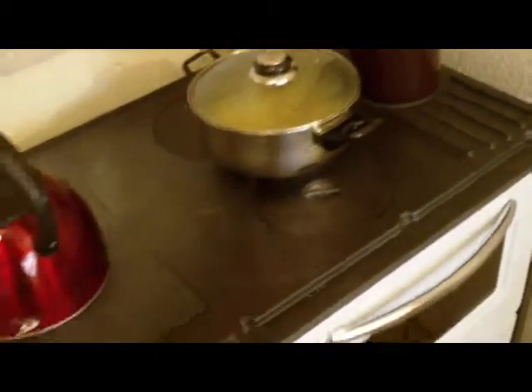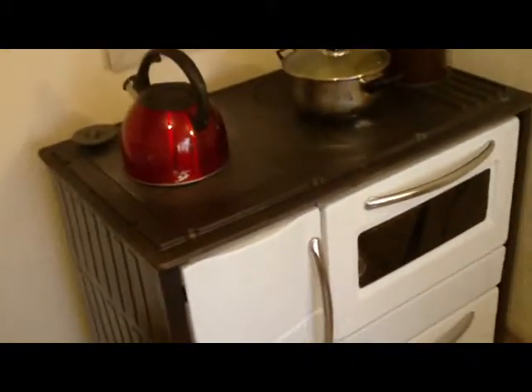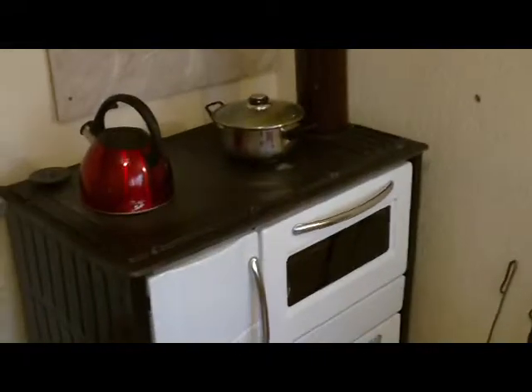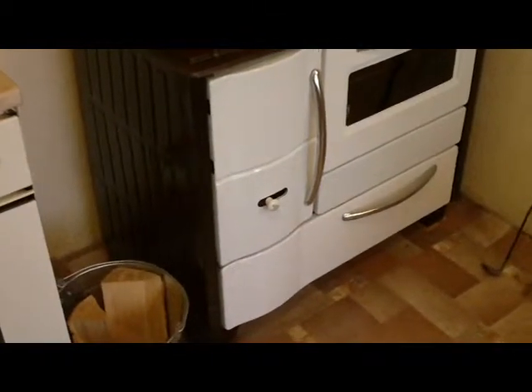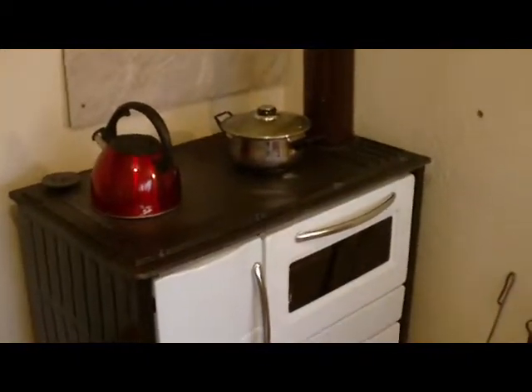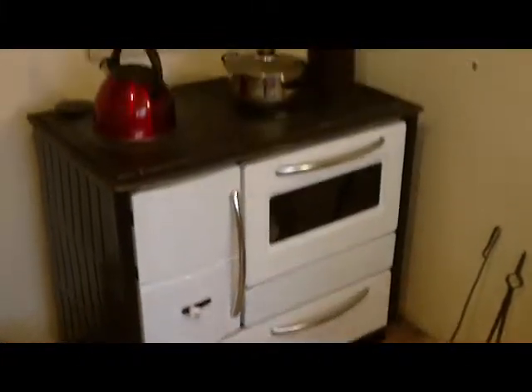How much will this set you back? 400 lev in Bulgaria, which is about 180 quid. Well worth it — no electricity, no gas, just a bit of wood, and the heat off it is incredible. The room just now is at 25 degrees with this on, yet it's about minus one outside. Well worth it. Don't put them down just because you don't fancy wood burning stoves. Thank you.